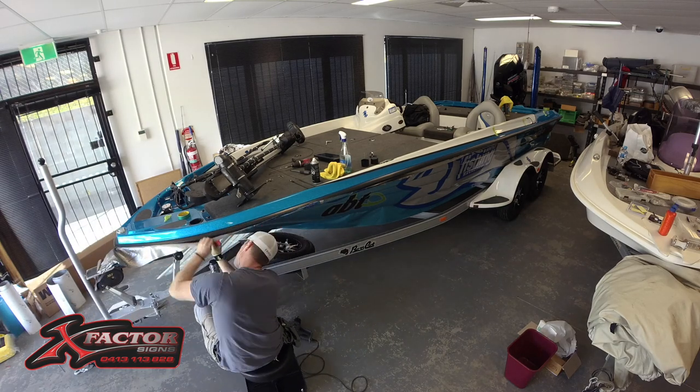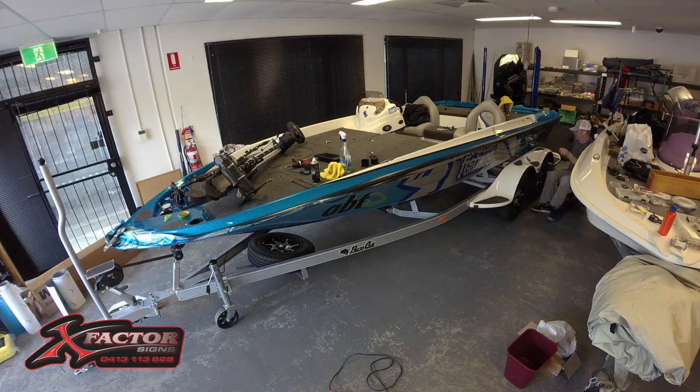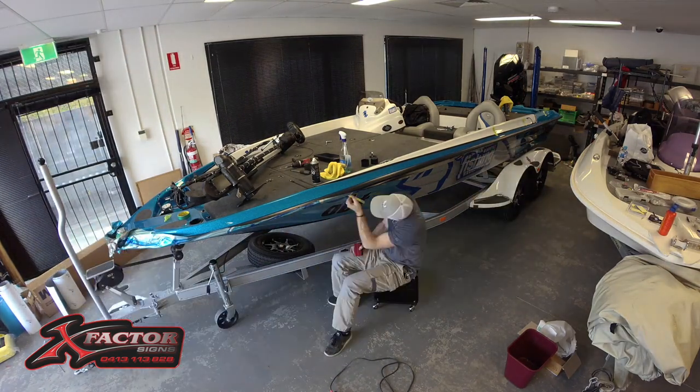This boat here is being wrapped with 3M metallic silver printed wrap and in the sun — you'll see some photos later — it looks fantastic.